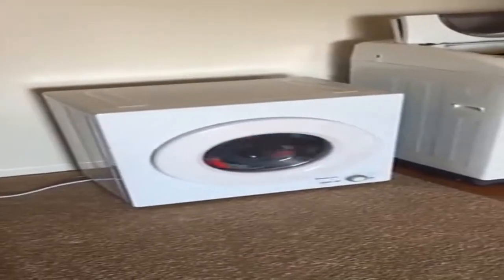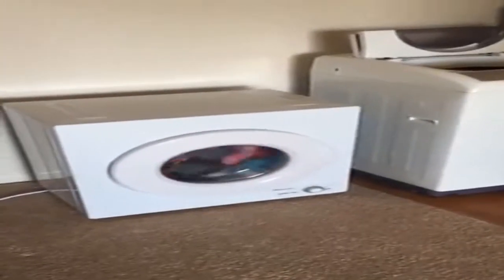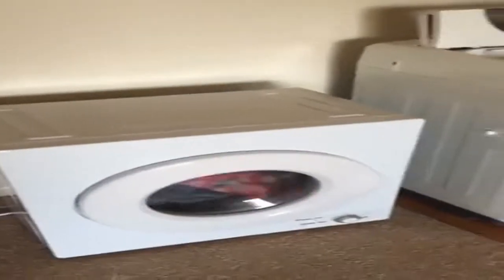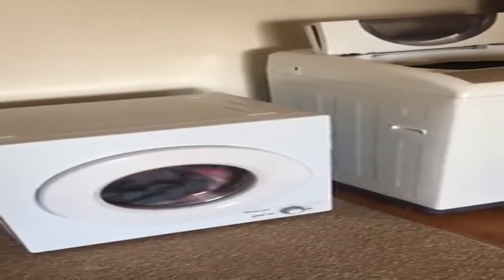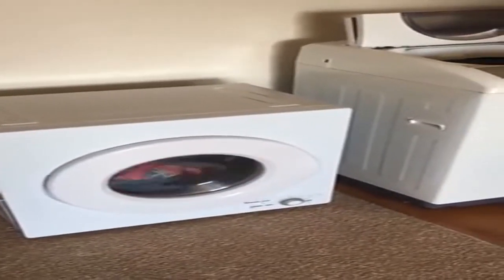As far as the dryer goes, it is a standard 110 volt dryer. I did hook it up to the wall — it is plugged into the wall there and I had it running right now, so you can hear it in the background. It's pretty quiet.